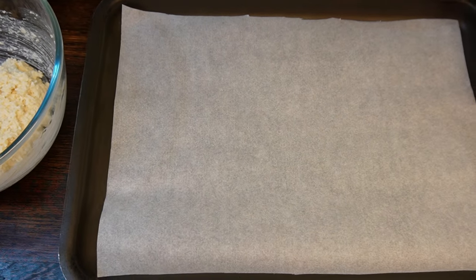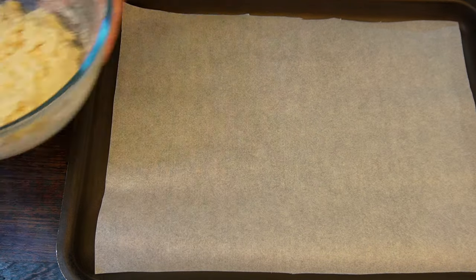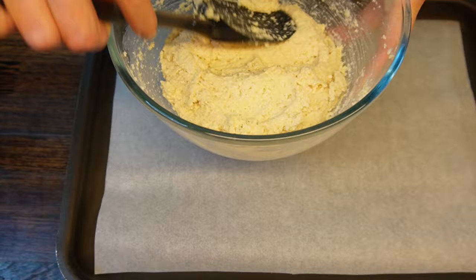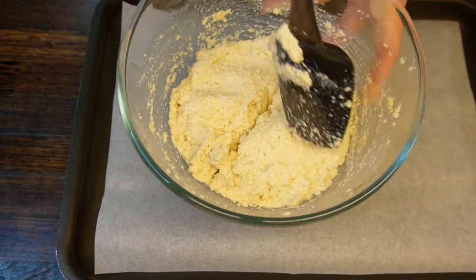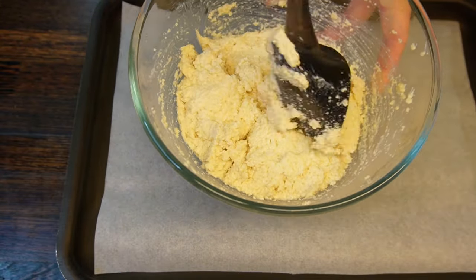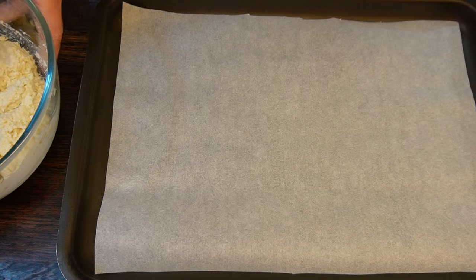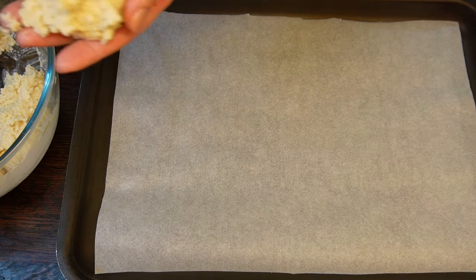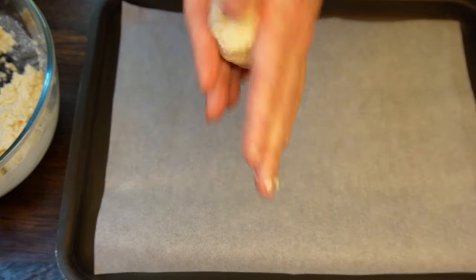Prepare an oven tray lined with baking paper — you don't need to oil it. Flatten the batter so you can divide it into equal portions. I decided to make quite large breadsticks and will be using my hands to form them. Take the portions one by one and gently roll in your hands to form the breadsticks — not too thin and not too thick.